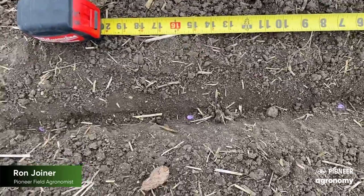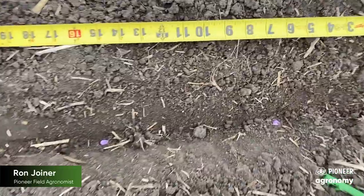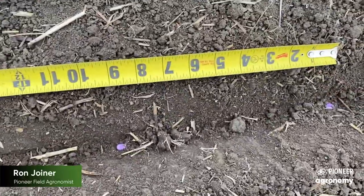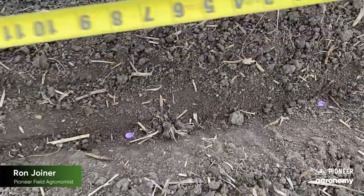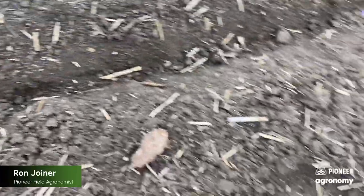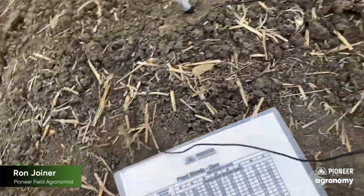One thing I like to do besides just checking planting depth is look at the number of seeds in a row and what kind of spacing we're getting in more than one spot. For example, here we're about 8.7, approximately close to nine — so 8.7 to nine inches.